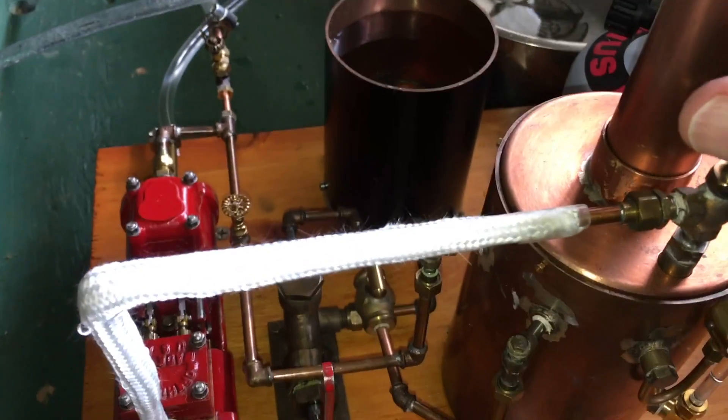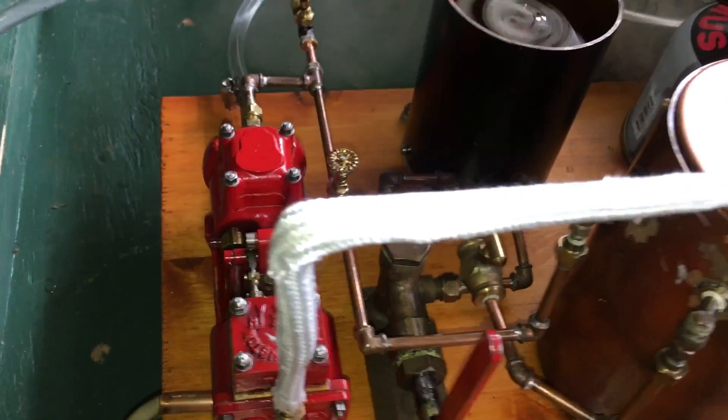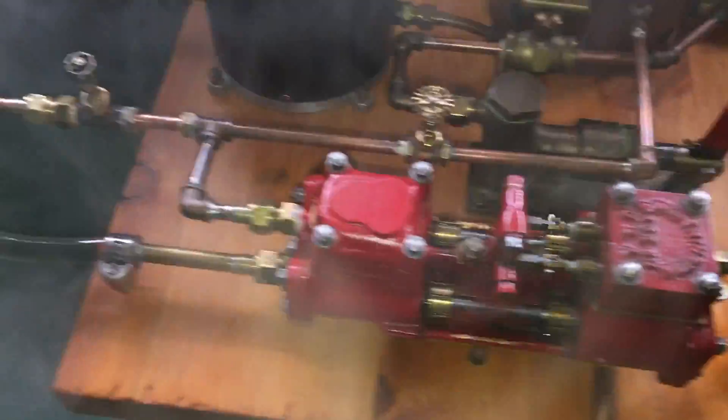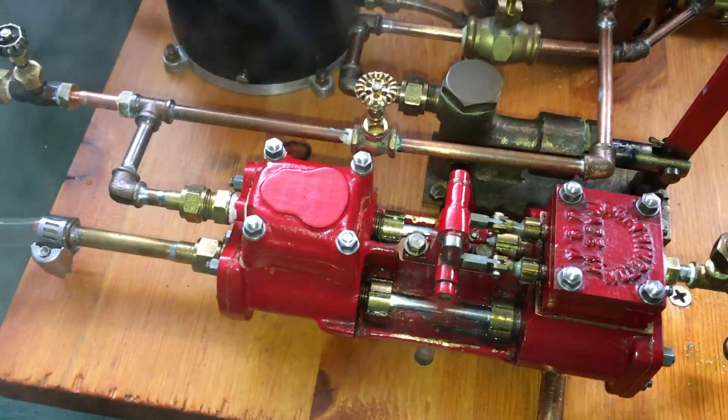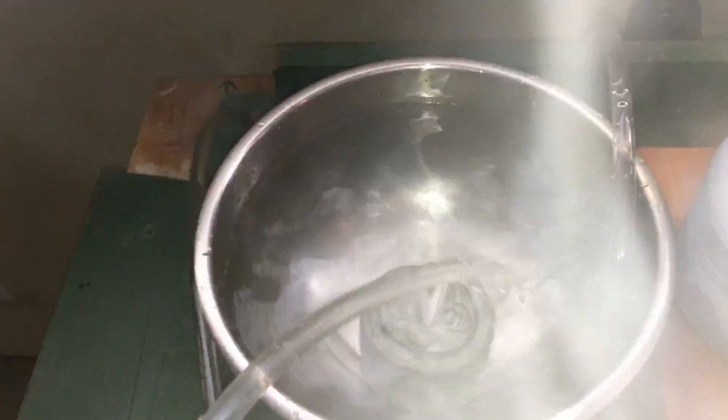I'm going to open the valve, and the pump is running.